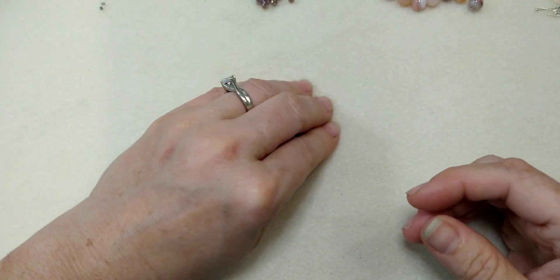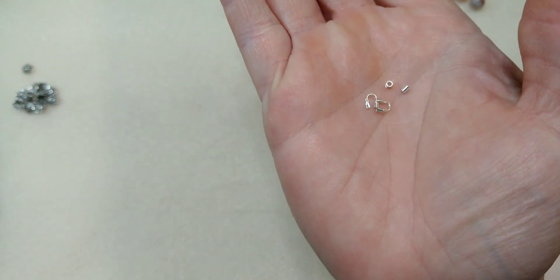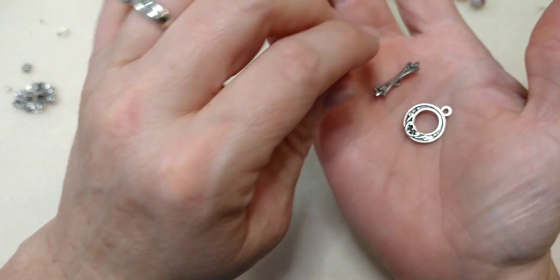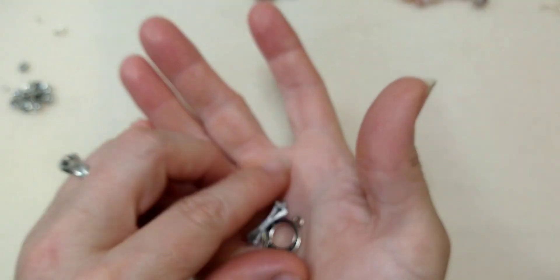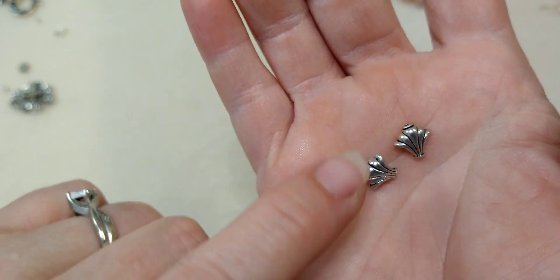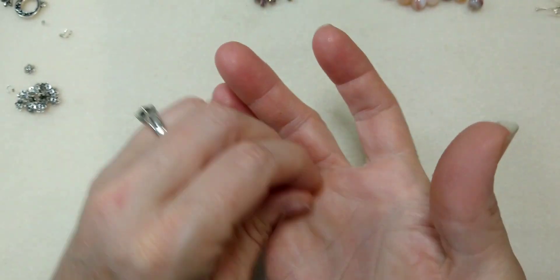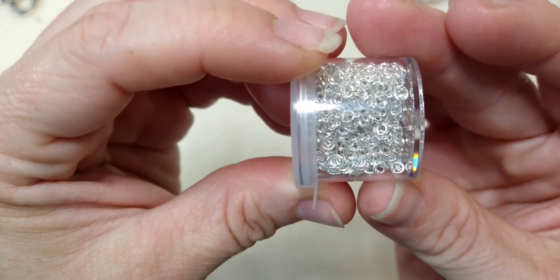I have two wire guards, two 2x2 crimp tubes, and one toggle clasp - you can use any toggle that you've got. I have two of these metal beads that were available on Bargain Bead Box's website. I don't know if they still have them, but I just like them and I'm going to use them in this necklace. I have some 4mm jump rings here, little tiny ones.